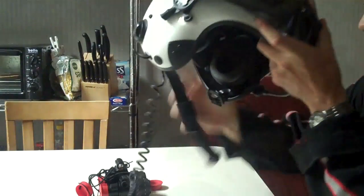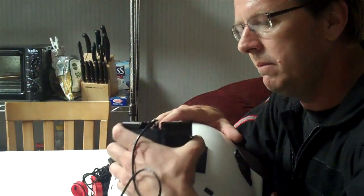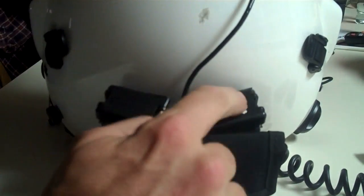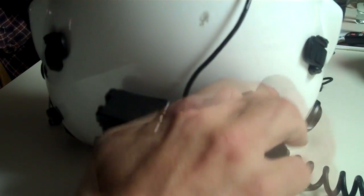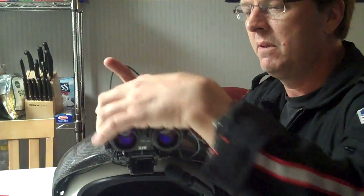We'll grab the helmet. That goes back on the back side of the helmet — it attaches with Velcro. The batteries go back in here like so. You'll notice there's an X here; we'll use the pack with the X to match that battery in there. That's our primary, and this is the secondary. Just like that. Light flashing.